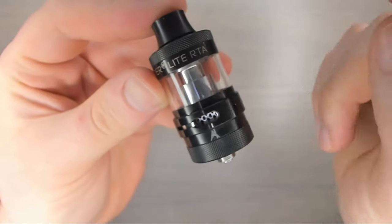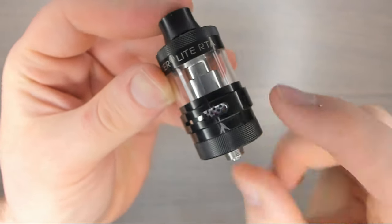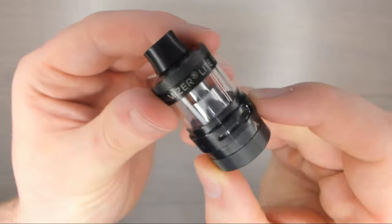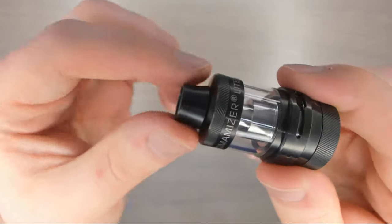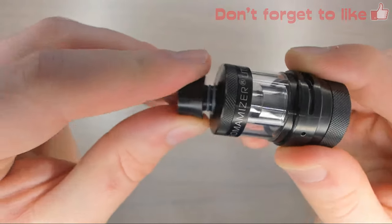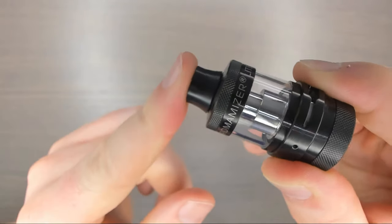So here we have the RTA — we're going to start this review at the top and work our way down. I just wanted to quickly mention that this is a 23 millimeter RTA. At the top we have a 510 connection drip tip which is removable and held together by two O-rings, and of course we're given a spare different 510 connection drip tip in the packaging.